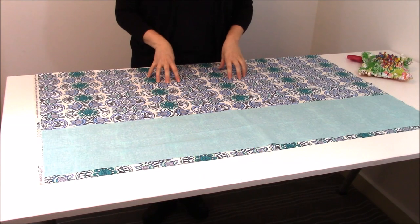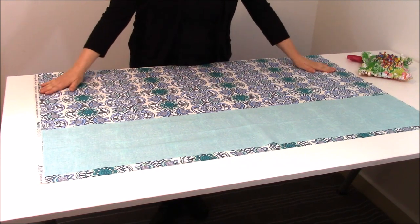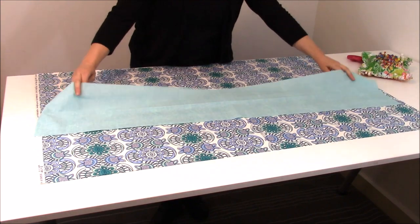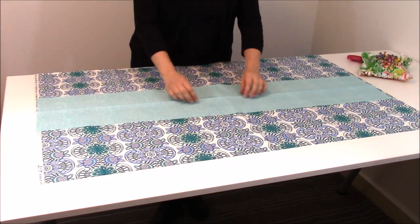Okay, so to get started on my seamless pillowcase, what I want to do is have one body of fabric that is 27 inches wide by 44 inches long, and that's this one. And then I've got my trim piece, and that is 44 inches wide by 9 inches long.